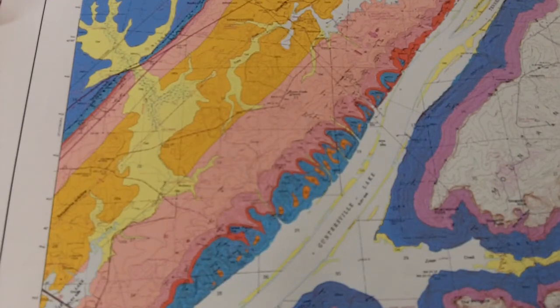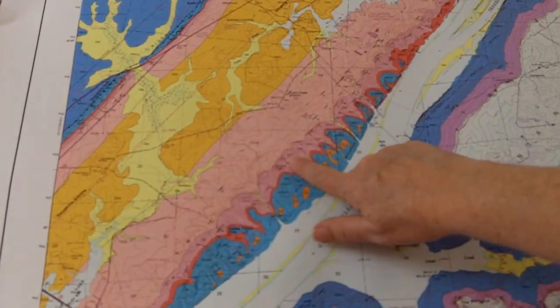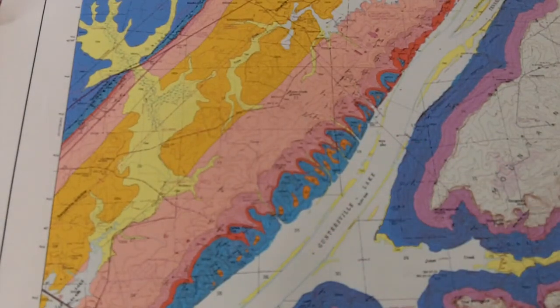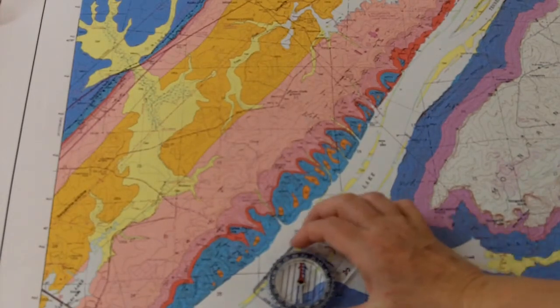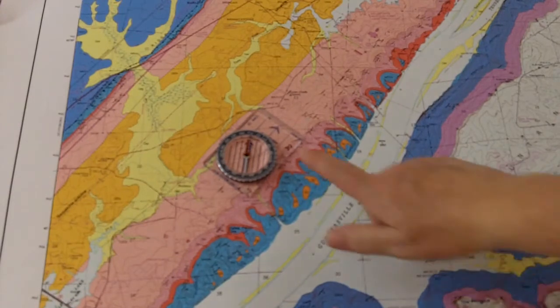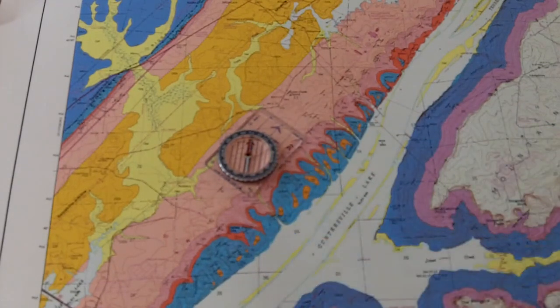Hopefully this will help you use your compasses to determine the strike and dip of the symbols on the map, and you'll be able to tell the compass direction of both the strike and the dip. As a hint, the dip is always 90 degrees to the strike. So if the strike is 30 degrees to the east, all you have to do is add 90 degrees to the 30, and that will give you the dip orientation — it's going to be 90 degrees different, to the southeast.